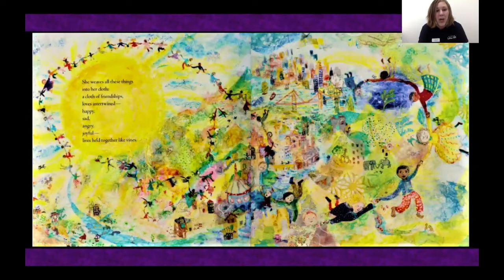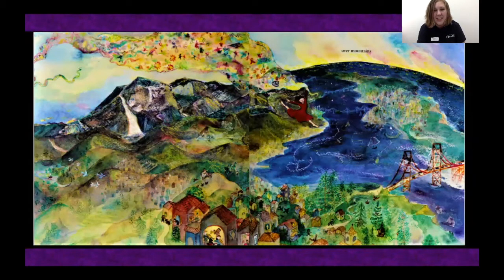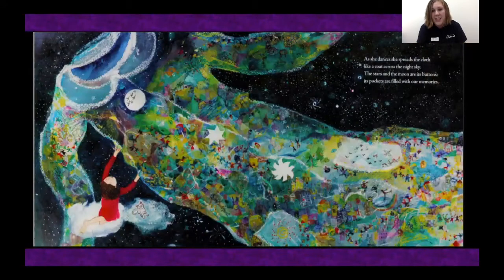She weaves all these things into her cloth — a cloth of friendships, love intertwined, happy, sad, angry, joyful, lives held together like vines. The sun is setting, and the weaver's work is almost done. Gently, she lifts the cloth from her loom, and begins to dance over mountains and rivers and towns, over cities and countries and the deep ocean. As she dances, she spreads the cloth like a coat across the night sky.